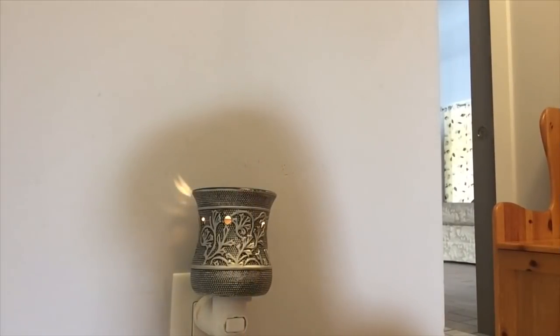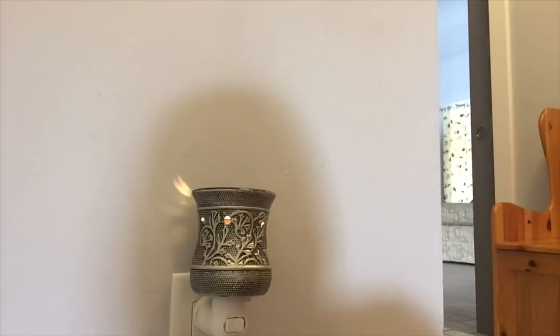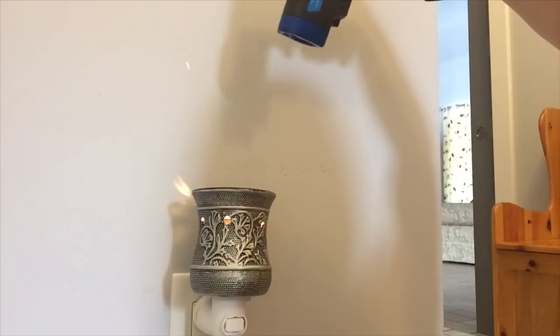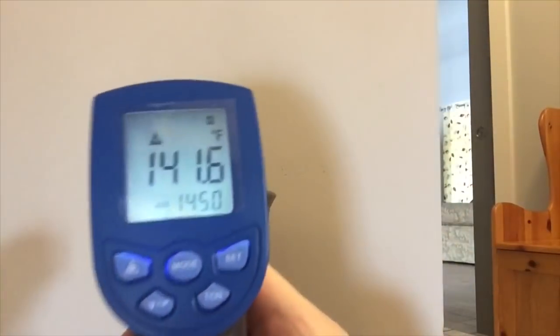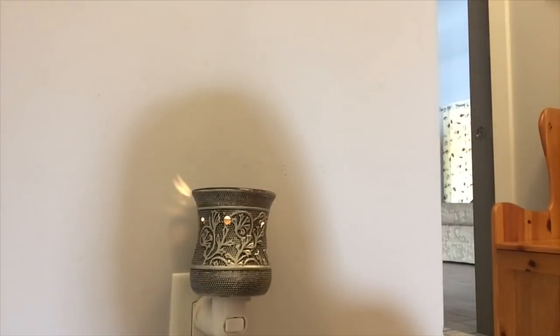Here we are in the first room — there's going to be a lot of echoing because my house is very open concept. This is the Silvervine mini warmer located in my mudroom laundry room area. In general I'll try to keep roughly six inches away when I take the measurement — hold it in the middle for about five seconds and then show you the number. It is measuring 141.6. Let's go to the next area.